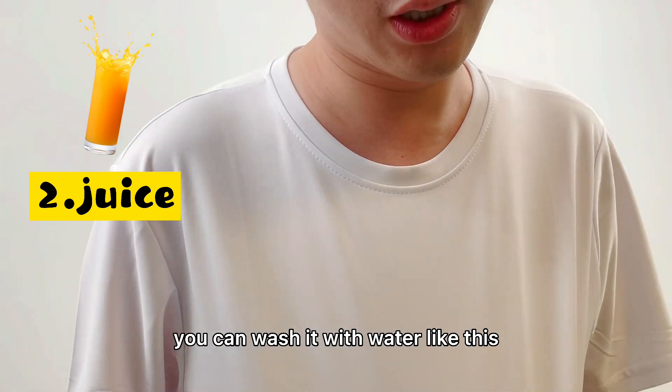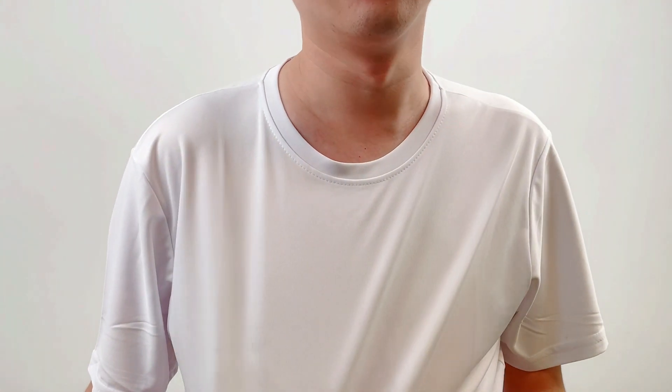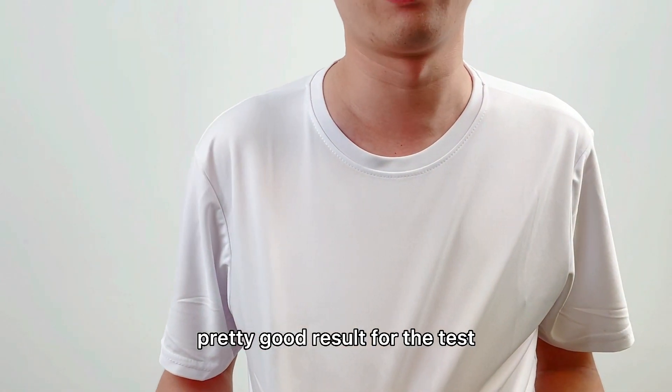You can wash it with water like this. Just shake it off. Clear and clean — just some excess water on it. That's amazing. Pretty good result for the test.